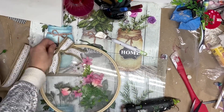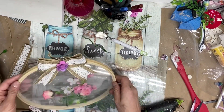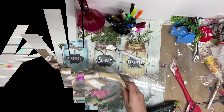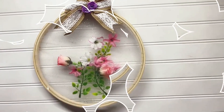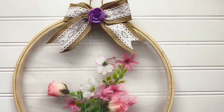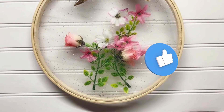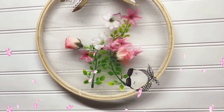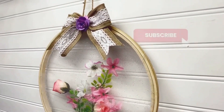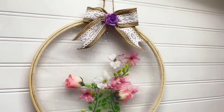Add a beautiful bow on top with a paper flower in the center, and attach a piece of twine to hang it. And there you have it — a beautiful floating flower wall decor created in just a few simple steps. This DIY project is perfect for adding a touch of elegance to any room in your home. What do you think, guys? Let me know in the comments below. Thank you so much for watching and see you soon!